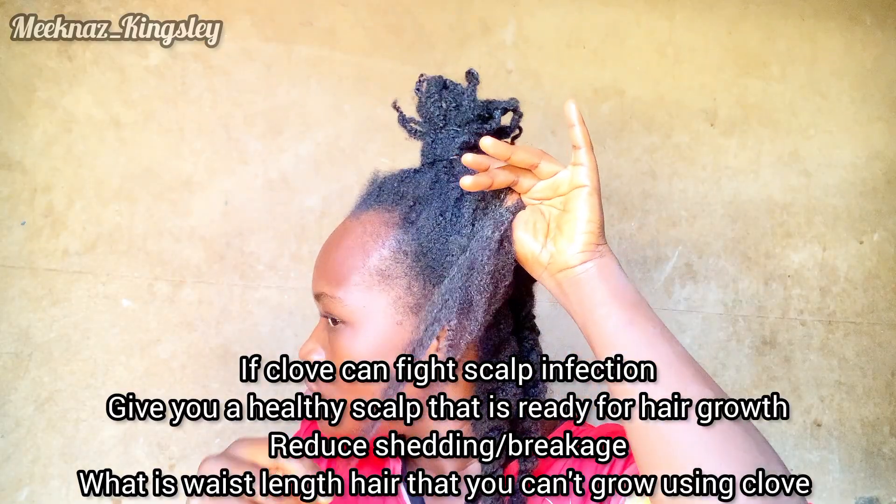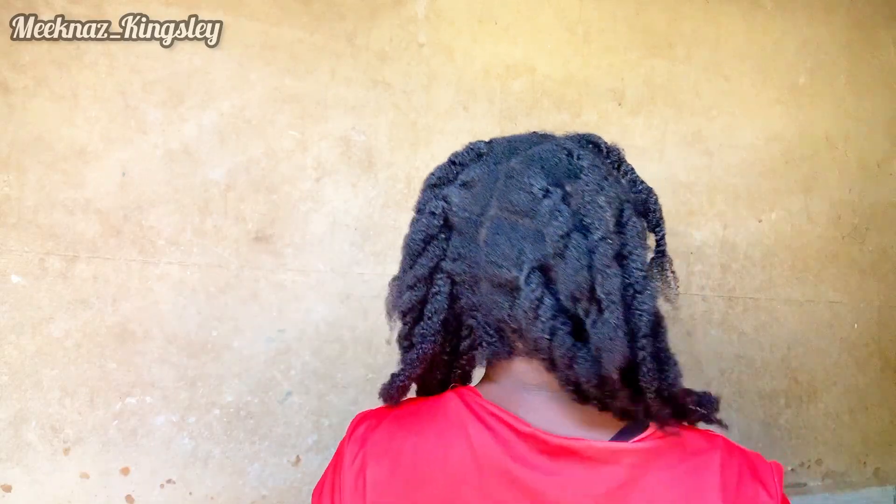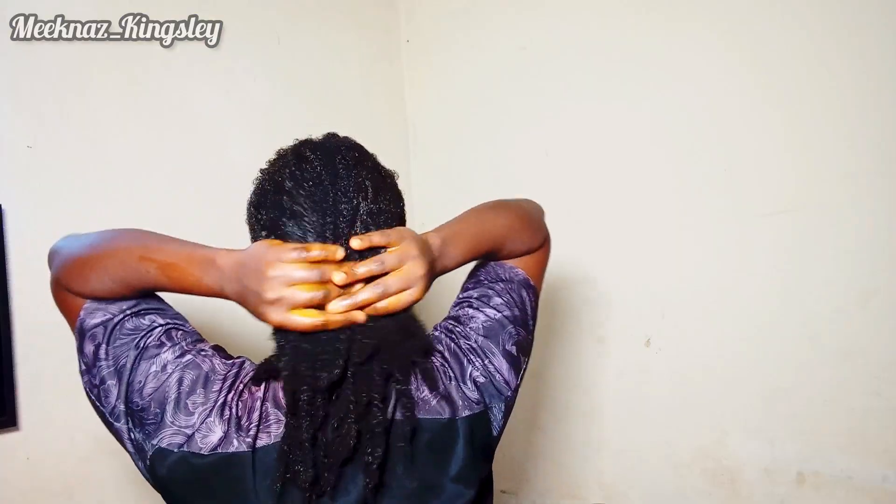Did it grow your hair? I had minimal shedding in this last one month and my scalp was really stimulated — I felt blood flowing through my scalp. What is long hair that I cannot grow with this kind of result? One month is not enough though — if you're trying this, at least give it three months. Clove can grow your hair, not like it can magically turn your hair from zero to a hundred in one week, but it can help through blood circulation, and prevent dandruff and itching that may cause you to itch and break off your hair strands.